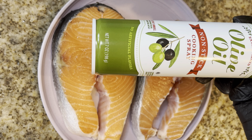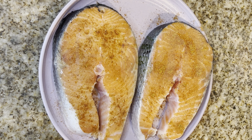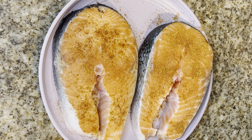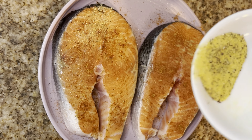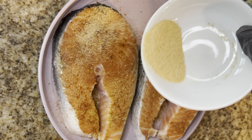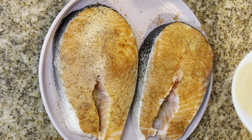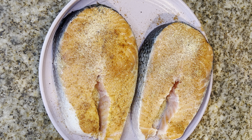Starting out we're gonna spray our clean salmon with some olive oil spray. Season this side of our salmon steaks with some Old Bay, then go in with some lemon pepper — I just feel like lemon pepper and seafood just go together. Then go in with some garlic powder. I mean, I just feel like onion powder and garlic powder could go in like every dish. What y'all think?